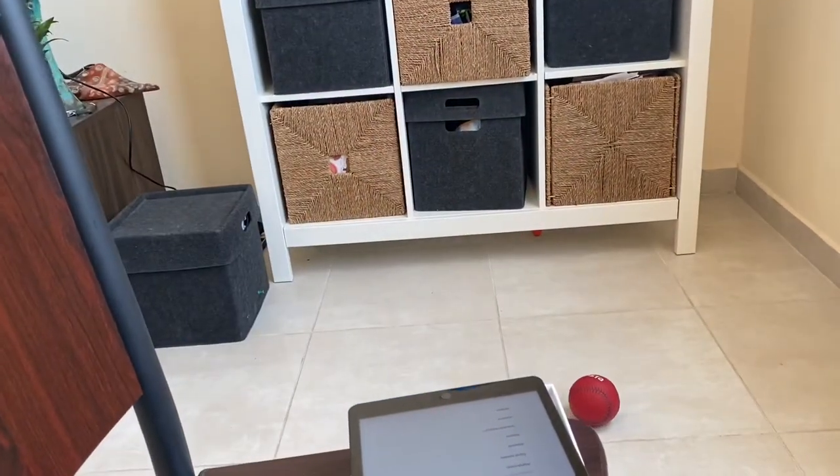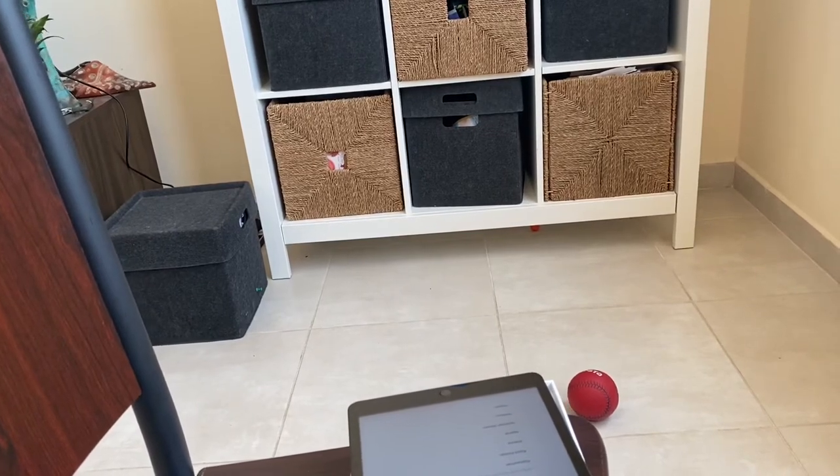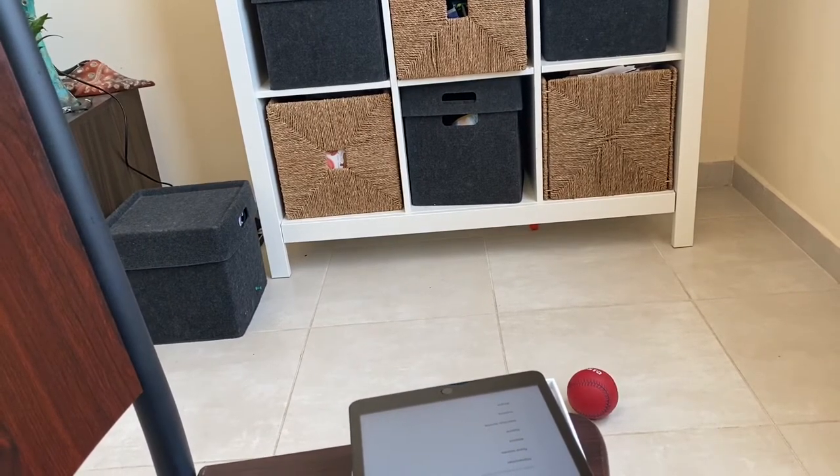Cover where the sweets are, to the right. To the right? Yeah, where the cupboards are, where the sweets are. So the pans are to the right? Yes.